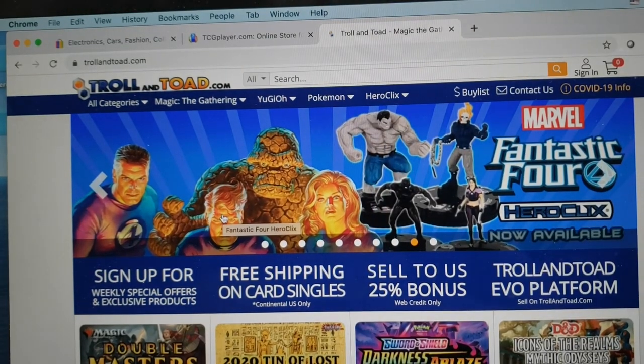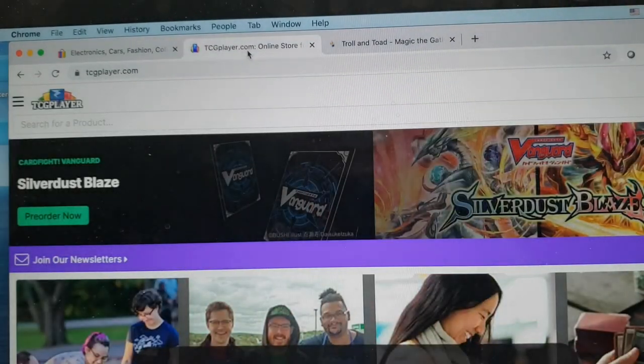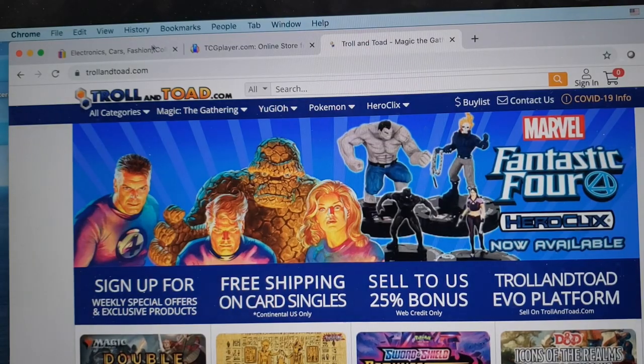There are two main sites that I use when looking up prices: eBay and TCGplayer. You can also use sites like Troll and Toad or Amazon to get a third opinion.